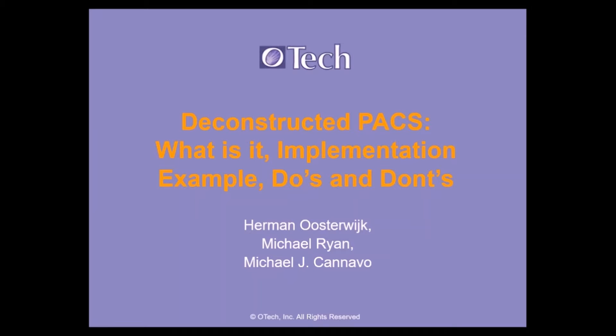I've been in the industry for quite a while. I'm a trainer consultant specializing in DICOM, PACS, HL7, and IHE. I'm very fortunate to have Michael make time to spend with us. Michael Ryan recently went through a quite intensive Deconstructed PACS installation, so he's going to share a little bit about his specific implementation.